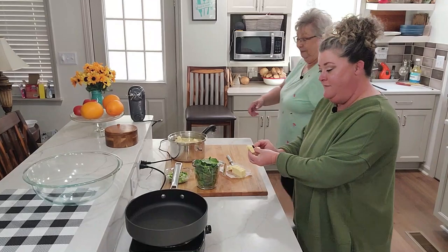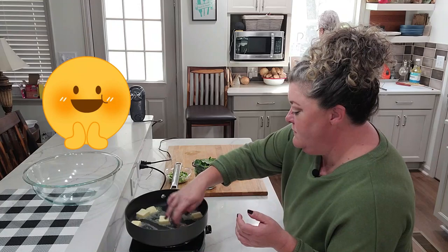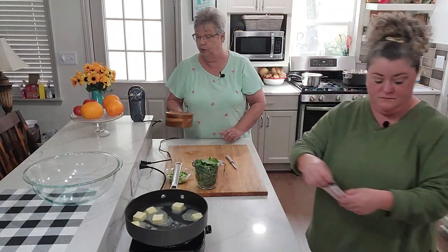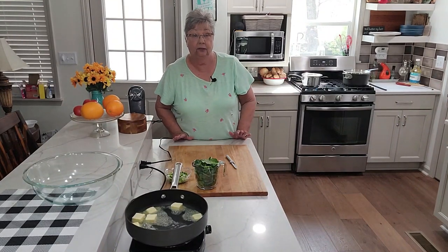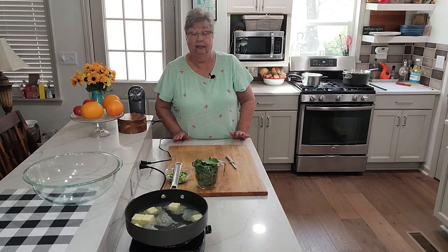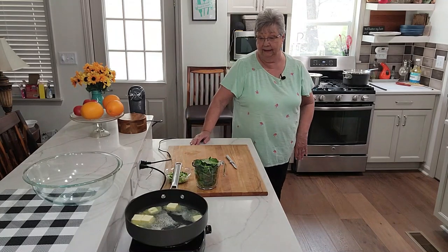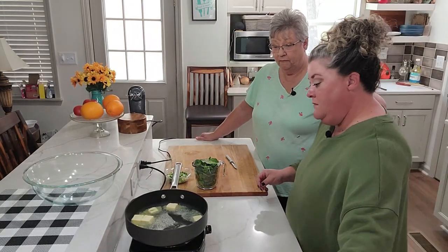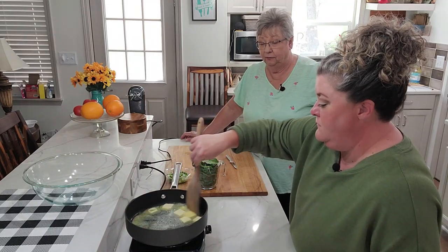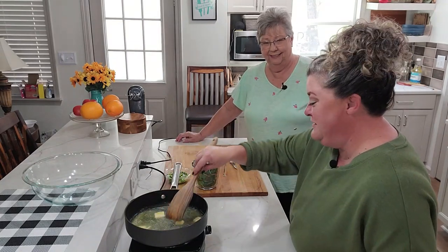All right, so to the pan for the green portion we're going to add a stick of butter. Now I'm adding my salt now — I know it hasn't come to a boil, but it's in with my potatoes. If I was just bringing water to a boil like for pasta, I would not salt my water yet. Y'all have heard me talk about that. So we're melting a stick of butter. You can't go wrong when you start with butter, can you? Butter, potatoes, and greens.